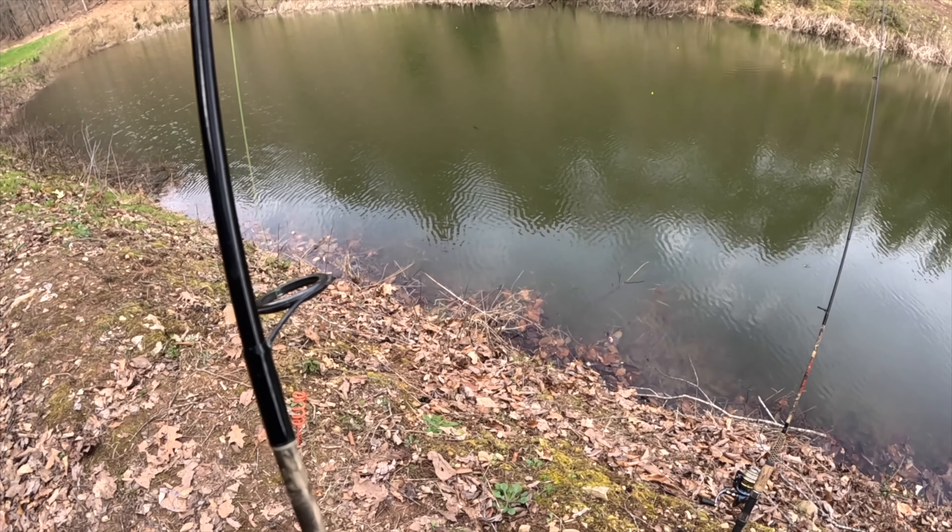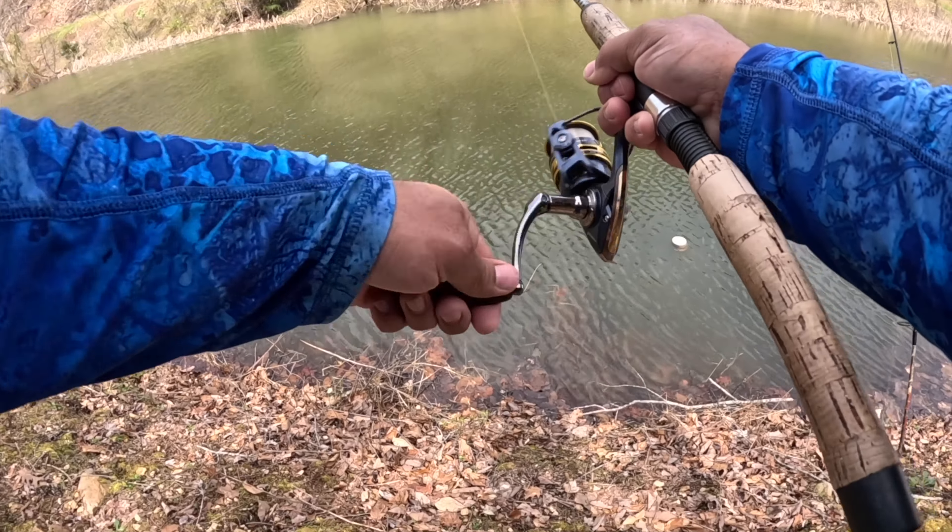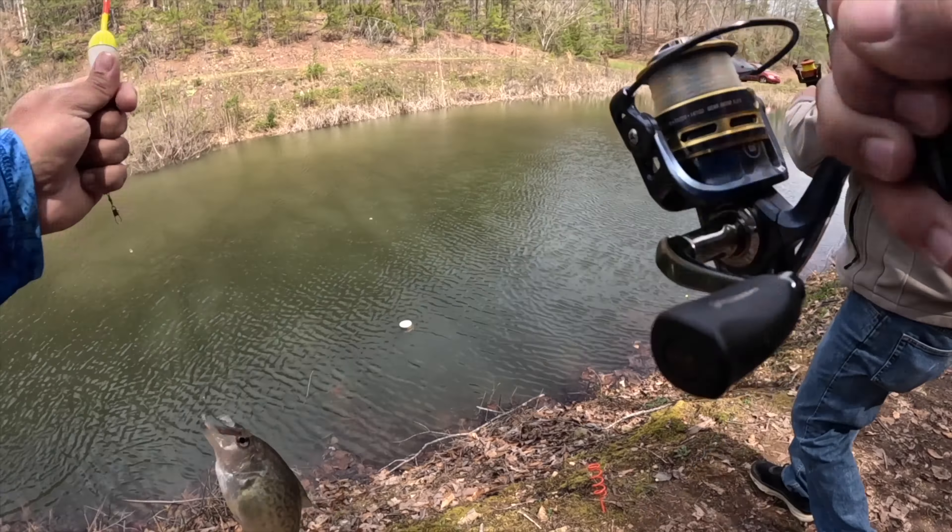Beautiful — look at that, add that to the cooler. Got him — number 14, yes sir! Black crappie. Oh this is so much fun! There he hit it — come on — got him! Oh that's a nice one, there's number 15 y'all. Look at that, oh yeah, yes sir! Got him — number 16! Mike, grab this other one, come on brother. Set it — number 17!